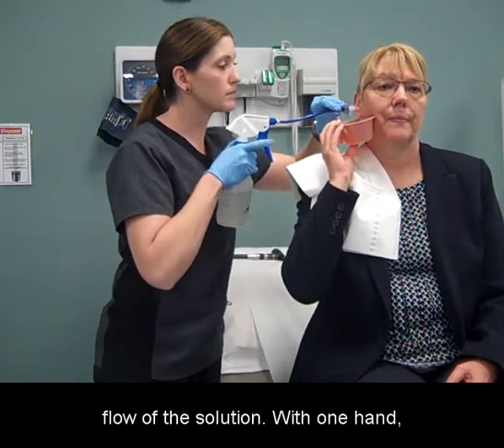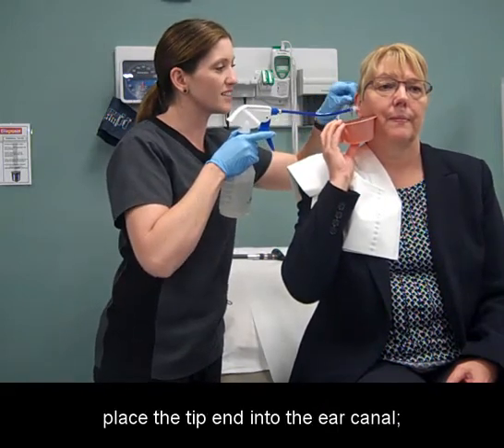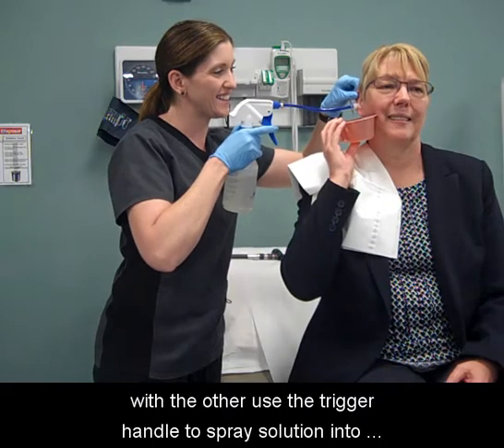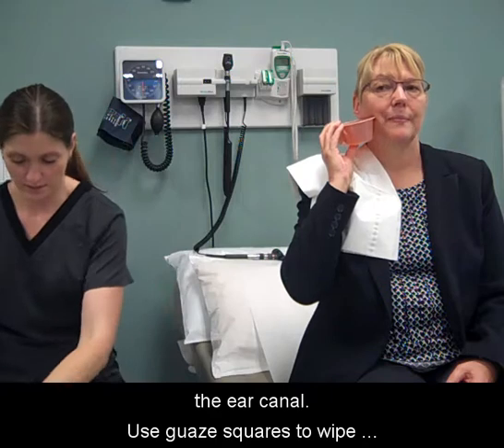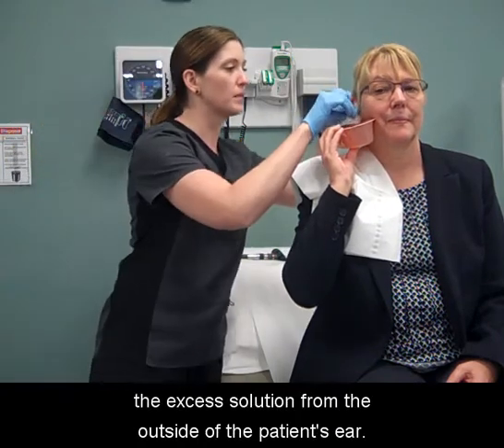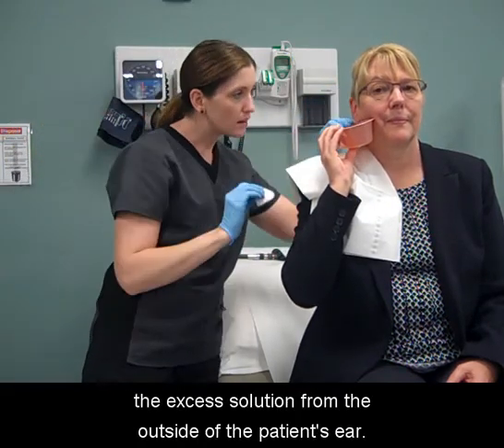Use two hands to direct the flow of the solution. With one hand, place the tip end into the ear canal. With the other, use the trigger handle to spray solution into the ear canal. Use gauze squares to wipe the excess solution from the outside of the patient's ear.